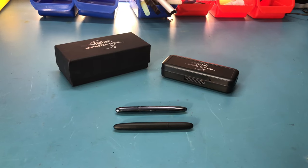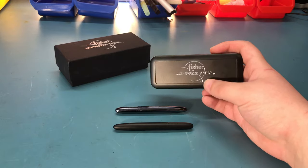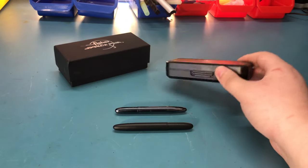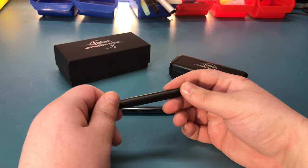Hello everyone. Today we will do a review — in this case we are going to review a pen. But it's not that uninteresting, don't worry. This pen has a special story behind it, so I'll start with that.